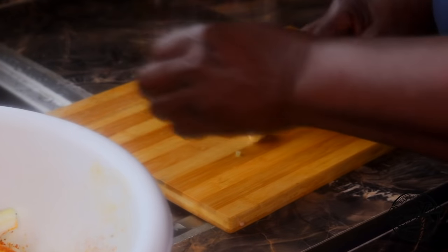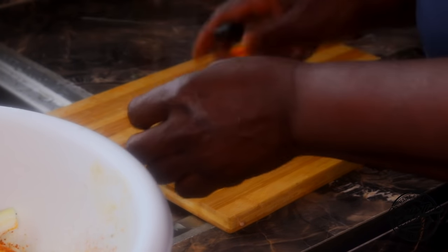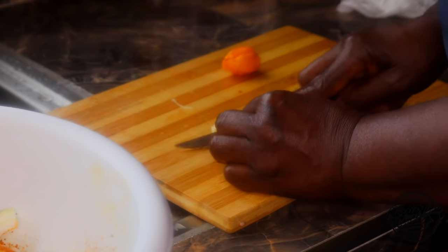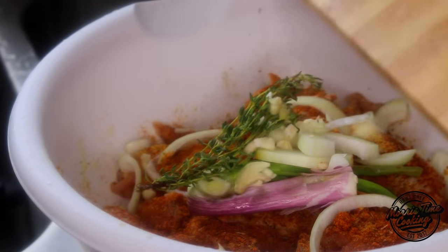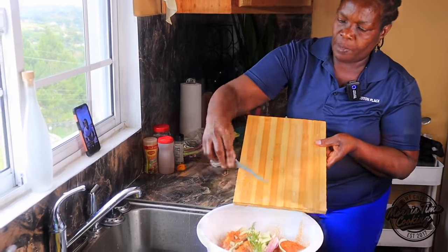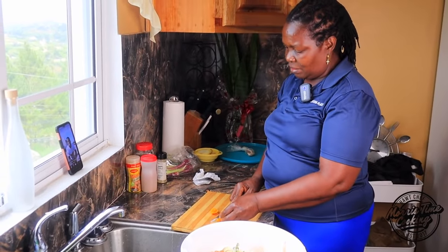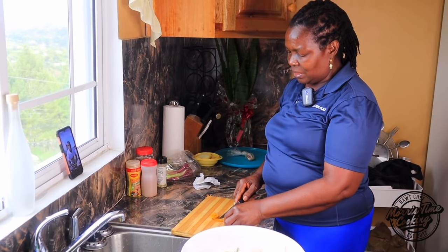Garlic — alright, the garlic. Now I'm gonna crush the garlic a little to get that juice. So I'm gonna cut the pepper now. You know you can't use the seed because the seed is very hot.